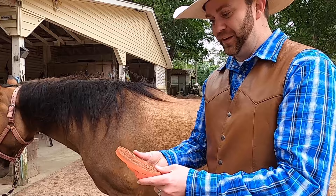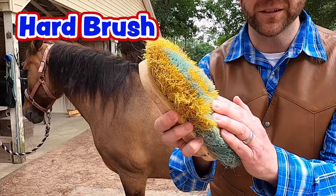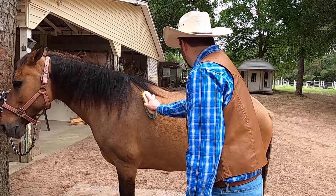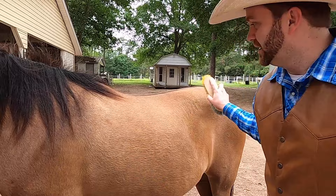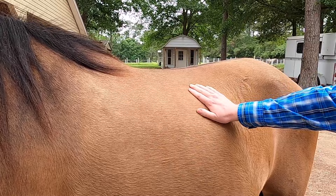Enough with the curry comb — what do we got next? The hard brush. This one has really hard bristles. Can you hear it? You see all that hair coming out? We use this on horses. You're going to push hard and flick, going with the coat, and flick off all the dirt and hair that we just loosened with the curry comb. Can you see all that dirt and hair coming off of Honeybee? Can you see how shiny she looks now? It looks really nice and really soft too.